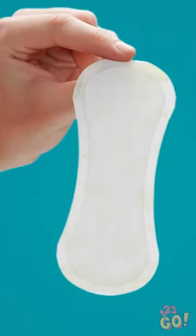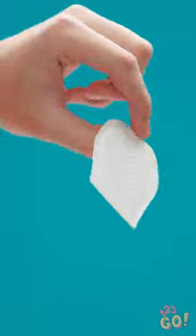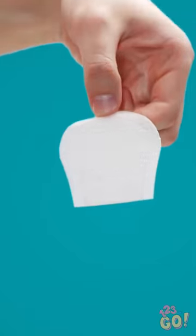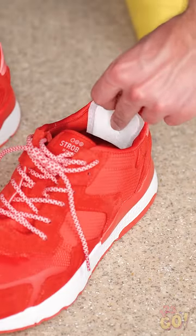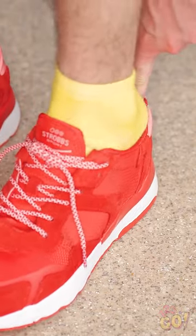What am I supposed to do with this? For this, cut the pad in half, like this. Then take the adhesive off the back, and stick it right onto the back of your shoe. Just like that. Then slide your foot right on in.